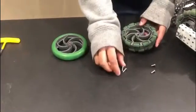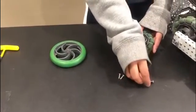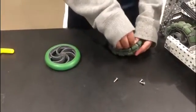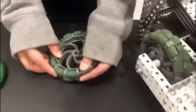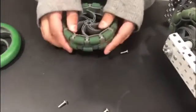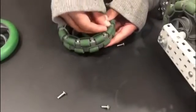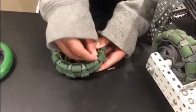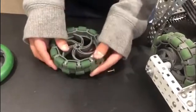When you build this, you will need three 8-inch size screws. If you put the wrong size in, it will pop out of the wheel. If you put the right size screw in, it will stay in when you rotate it.